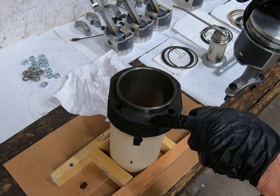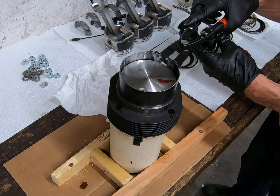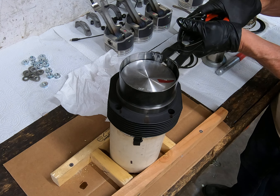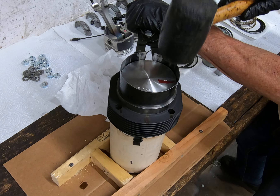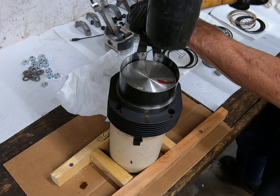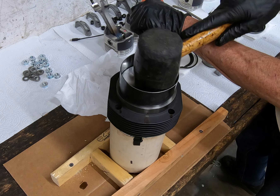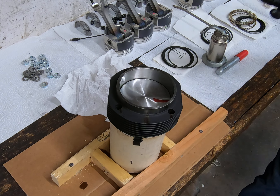I'm going to take my ring compressor and make sure that everything is nice and tight. I'm going to tap on the ring compressor to make sure I have it as far down on the cylinder as possible. Then I'm just going to tap and we have a cylinder assembly. It's not rocket science.